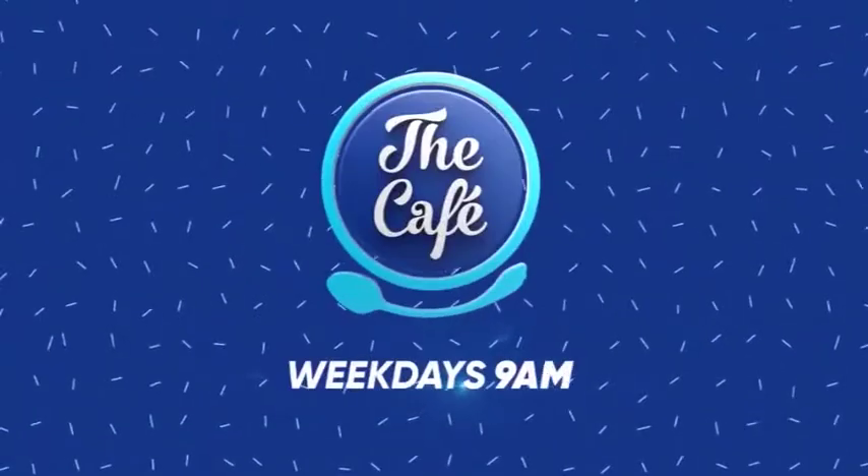Well, that was great — I really enjoyed that. Thank you so much for showing us that kitchen and to Kristen as well. If this has inspired you and you want to find out more, go to mastercraft.co.nz or you can call their 0800 number which is on the screen now. Thank you.